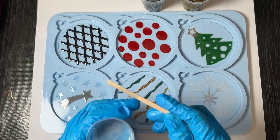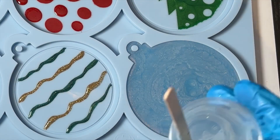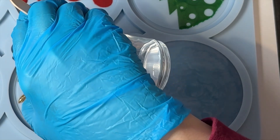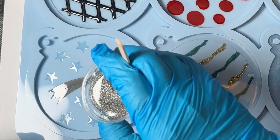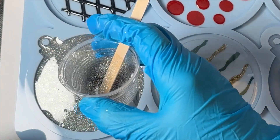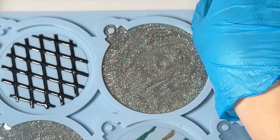All I'm doing is just back-pouring over top of the inlay that I already poured. On this one I'm just going to go in with clear to see how it looks. On the stars I'm going to go with the silver glitter, on the red I'm going to use the silver glitter, and on the last two I'm going to use the gold glitter.